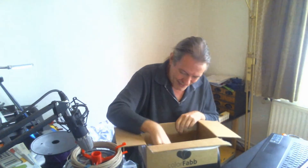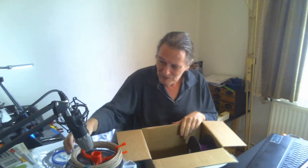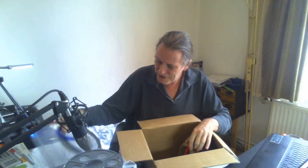God bless you, Alex. Thank you so much. This will be very interesting to test.